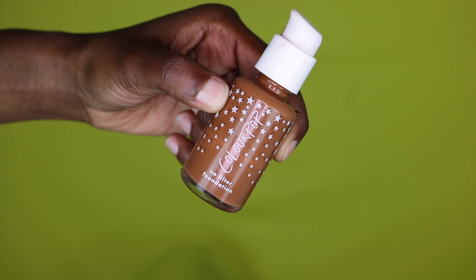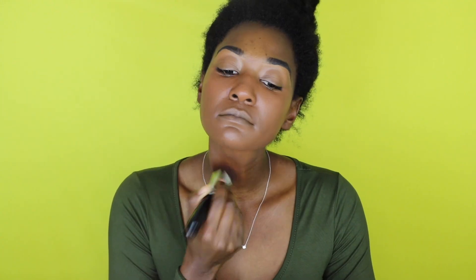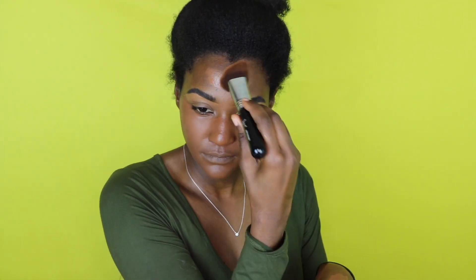With my brows done I already look a little less tired. Going in with my Color Pop No Filter Foundation, I'm just going to apply that all over my face. This is not the norm for me — I usually do not apply foundation before eyeshadow, but since I'm not doing anything crazy with my eyeshadow there's no need to apply foundation afterwards. When I don't have a ton of time, I do my foundation first so that if I can't finish anything else, I won't look crazy leaving the house.